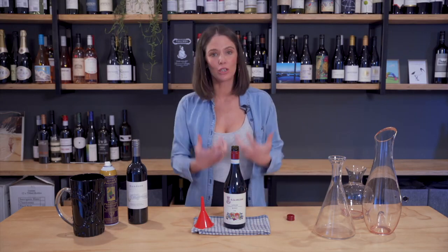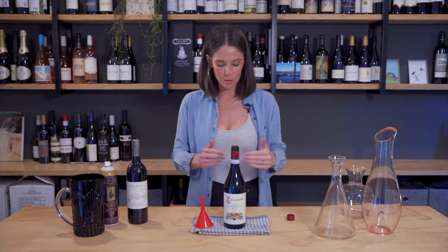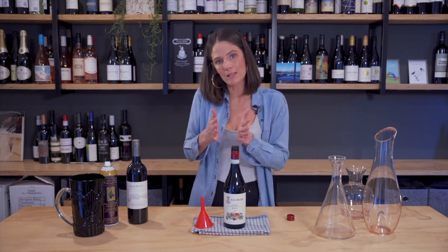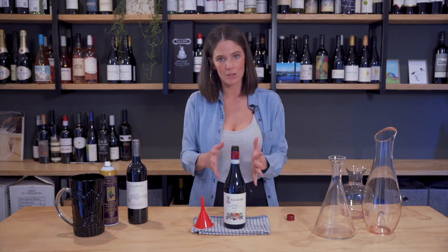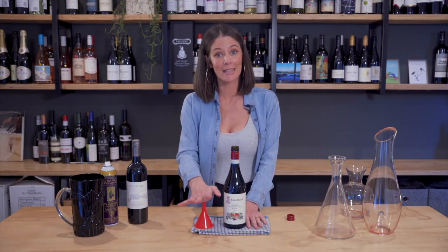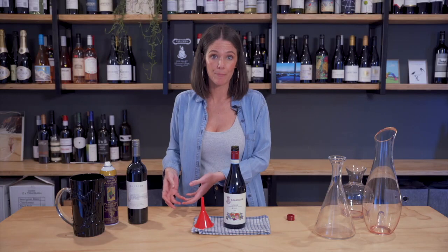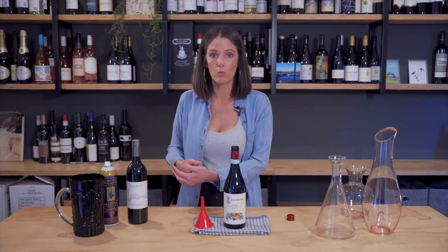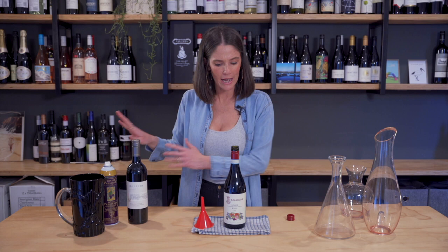That is how you decant a bottle of wine. We do this for two reasons. In this case, we're doing it to aerate the wine and to get a bit of oxygen through it. That oxygen actually starts to decay the wine, which is what we want for our drinking pleasure in the short term. It allows the wine to open up in a quicker time than it would if we just opened it and used our glasses — which is another effective way of aerating a wine — but this is just a better, faster way of doing it. The other reason why we decant, which I'll get into in the next video, is for an older wine to help take it off the sediment that has formed over time. That's a much more delicate process and one to enter into with much more care and time.